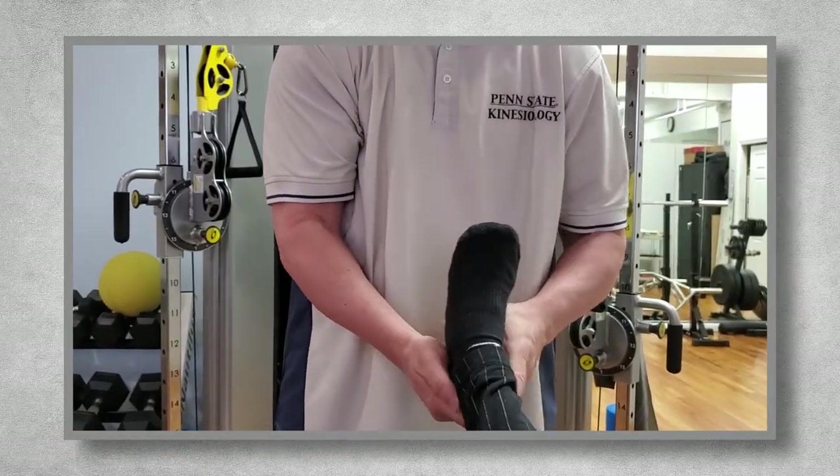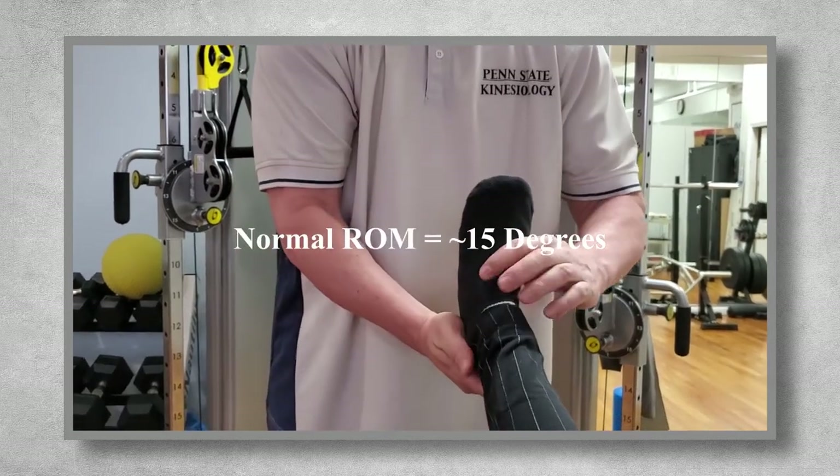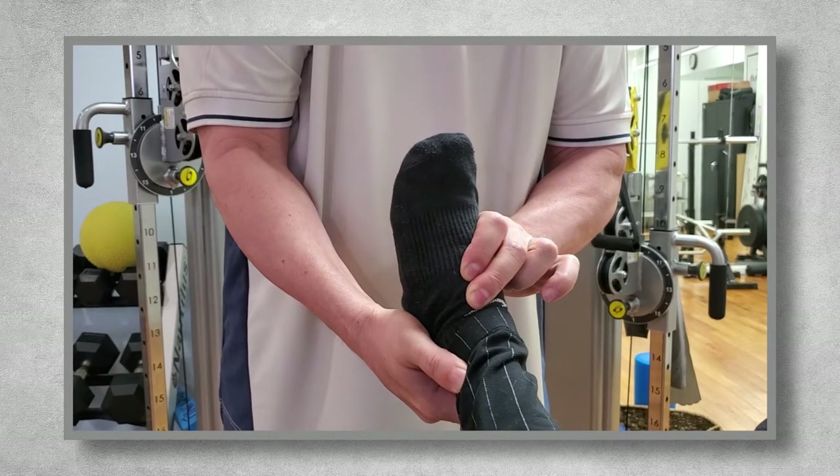improve isometric strength and stability at their foot-ankle complex. Last is eversion, where the sole of the foot is being tilted away from midline. Normal range of motion here is very small, only about 15 degrees, so it's a small movement and easy to assess.